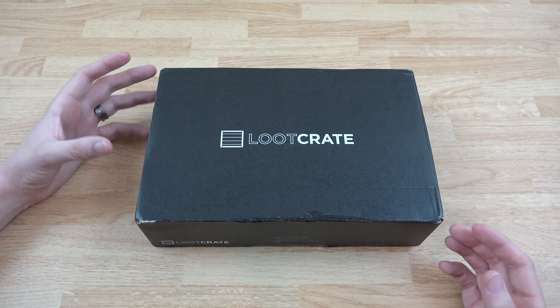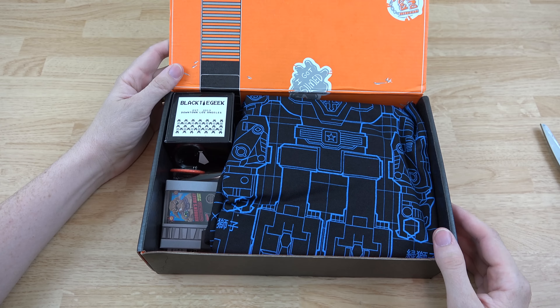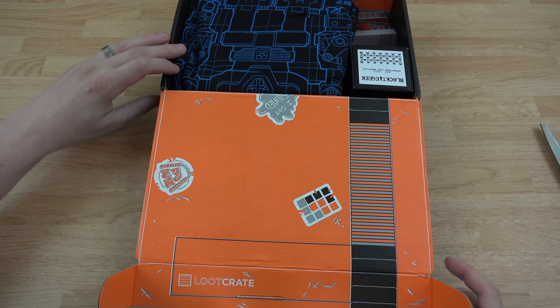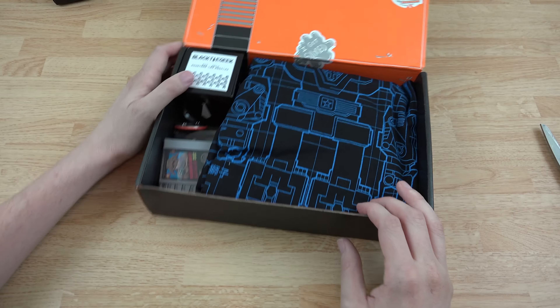Let's get into this — need to break the seal here, open it up and see what's in here. We have a box that's customized and you can do some stuff with it once you empty it. We're gonna open up pretty much everything in this one. First up, we have a shirt.